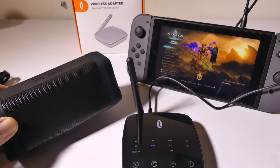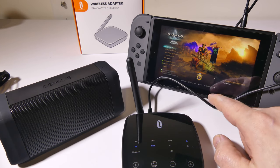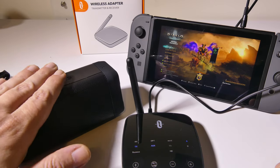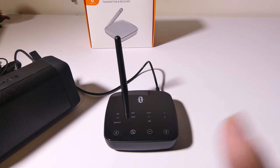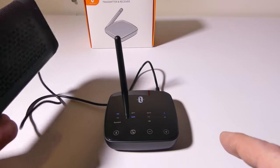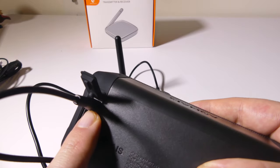That's how you do a transmit. You'll notice on the right-hand side there's A and B on the unit, so that means I can set up Bluetooth headphones as well — which would be more of something you'd use with the Switch. But this is just to show you an example of transmit mode. Receive mode is going to work pretty much the same way, except we need to make sure we are on receive mode on the unit itself.